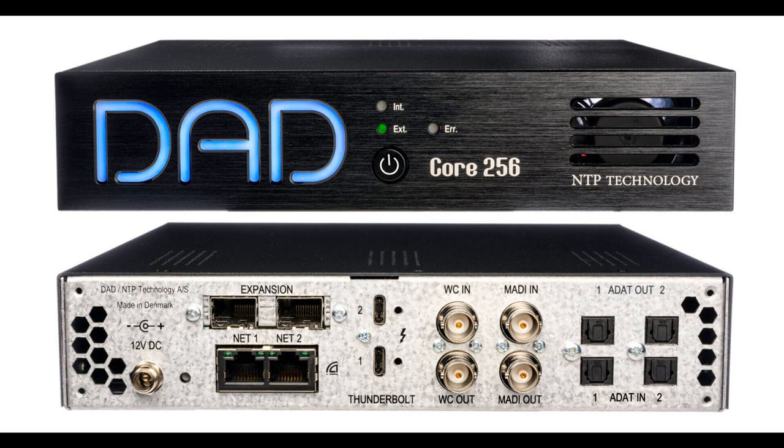In its simplest use case, the Core 256 is a Thunderbolt 3 interface with Dante, MADI, and ADAT connections. The Thunderbolt 3 connection supports 256 bi-directional channels at 44.1–48 kHz, 256 bi-directional channels at 88.2–96 kHz, 128 bi-directional channels at 176.4–192 kHz.